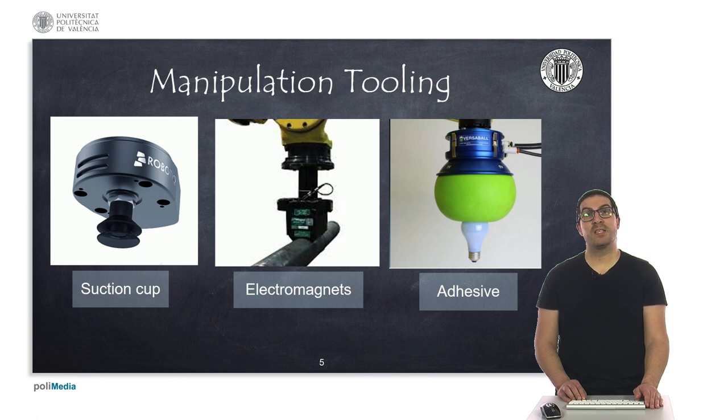Finally, we can find some adhesive sponges to pick up delicate or complex objects, with very similar functionality to the previous tools. However, adhesive tools usually lose their adhesive property over time, so they require more maintenance.